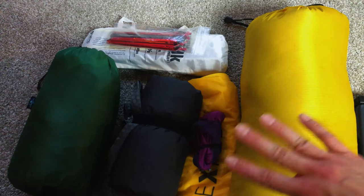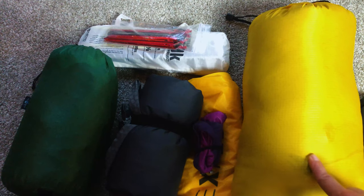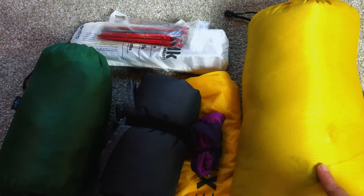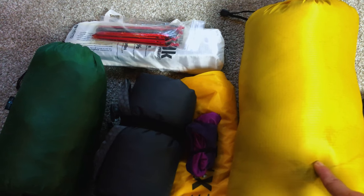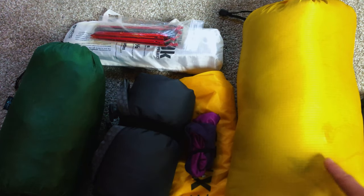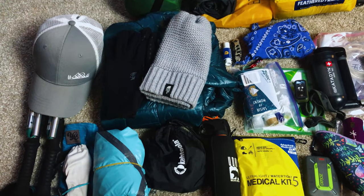I keep everything as-is except for the sleeping bag. I use this as a kind of pre-compression bag because it's so fluffy and lofty it's hard to get into the pack right away — I pre-compress it in this bag and then drop it into the bottom of my pack without keeping it in the compression sack long-term.